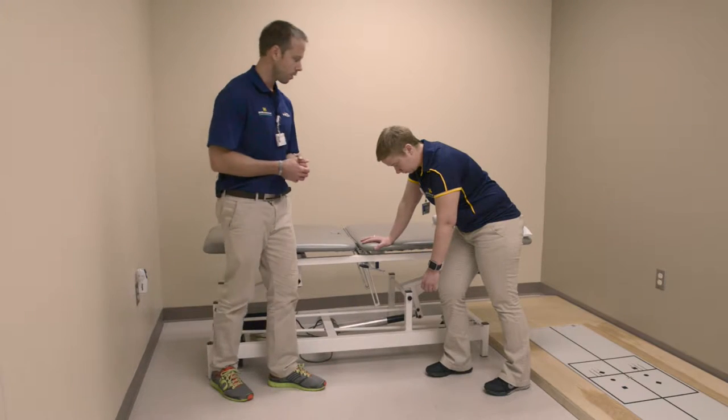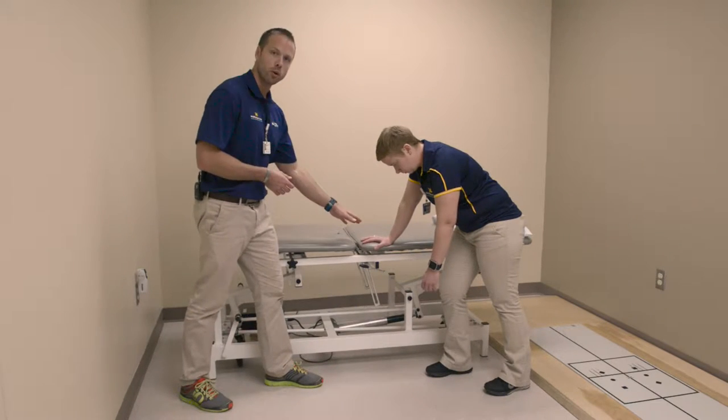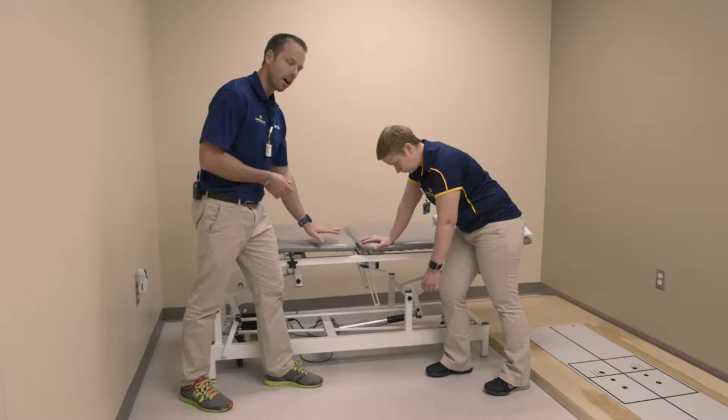Pendulum exercise. For this exercise, what you're going to do is support your body with your stronger side against the kitchen table or a solid object.